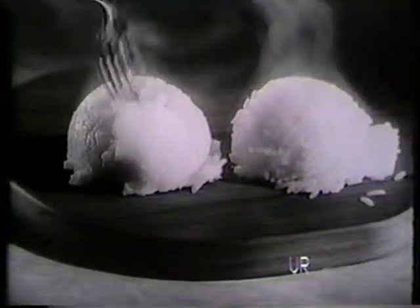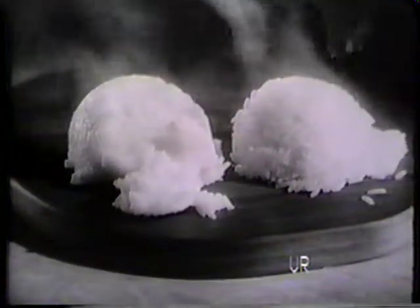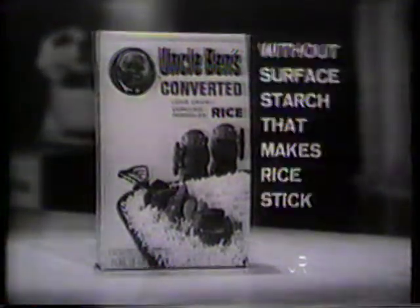Remember, sticky rice has too much soft surface starch. For perfect rice, get Uncle Ben's converted rice without the surface starch that makes rice stick.